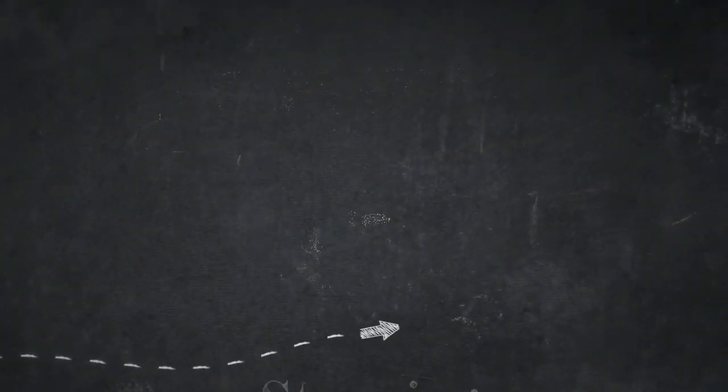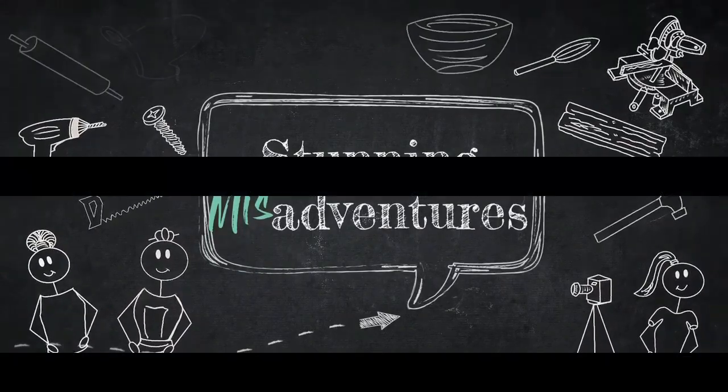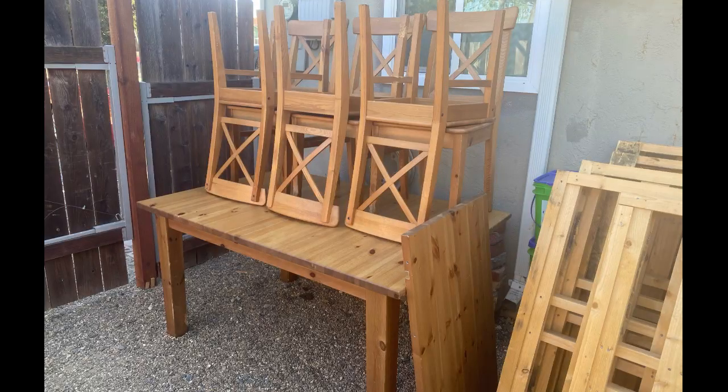Hello stunning fan, Michelle here. We're glad you stopped by. In today's video we're upcycling an Ikea table and chair set that we found on Facebook Marketplace for free.